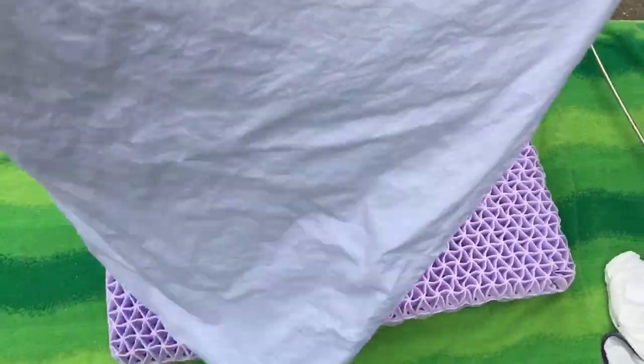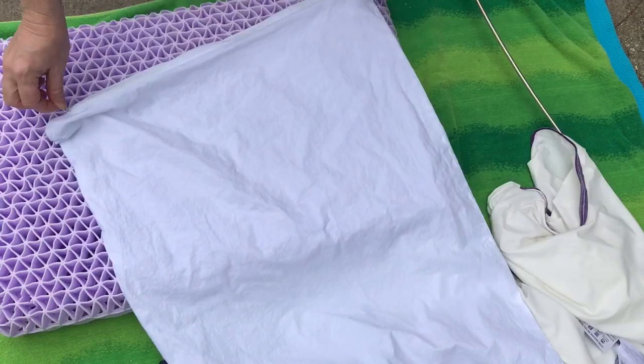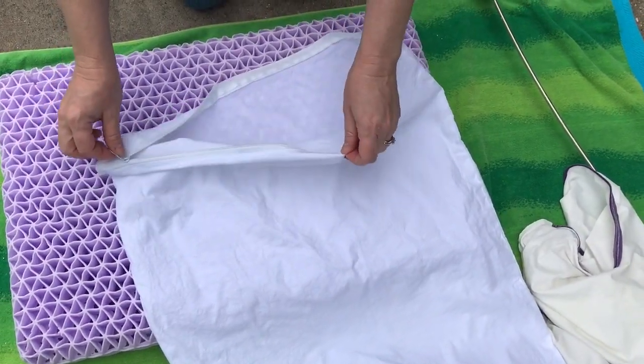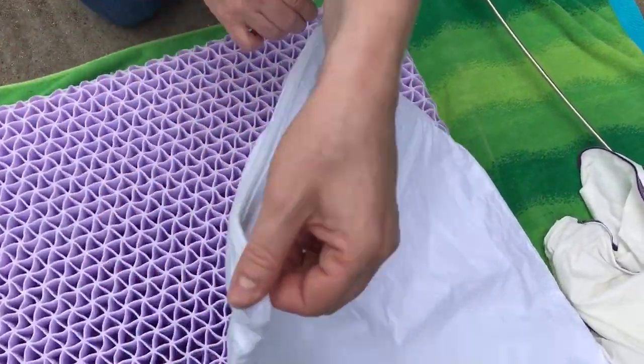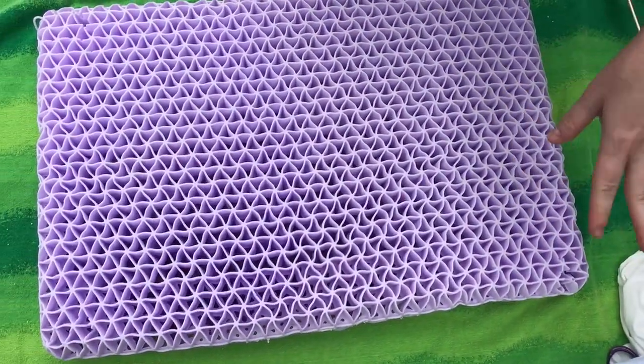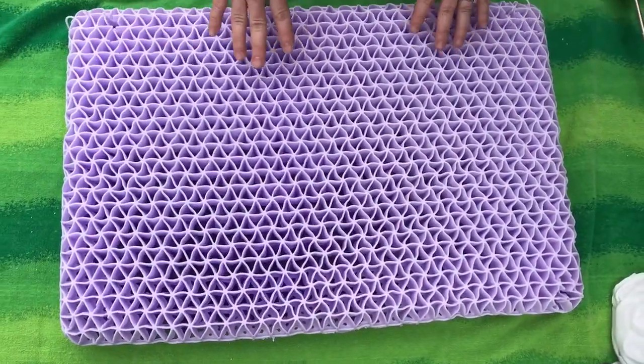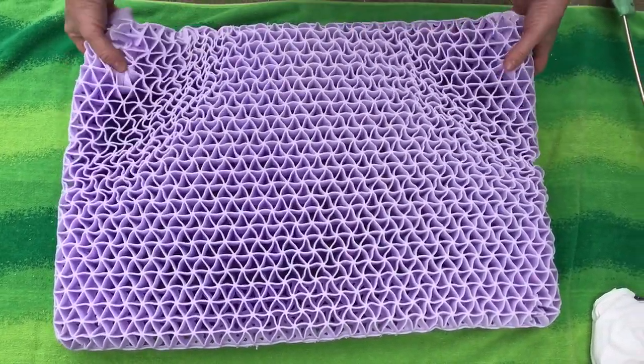I bought these pillowcase allergen covers off of Amazon and I'm going to double it up. I'm going to put that back on and then double these up and then put another pillowcase after I blow all the dust out. So that's what I'm going to do and I'm going to just show you and demonstrate.